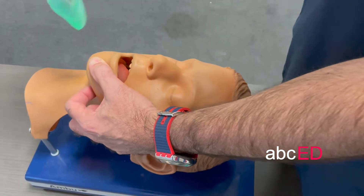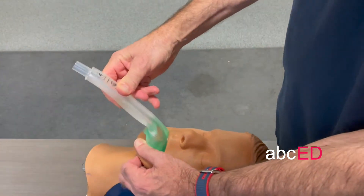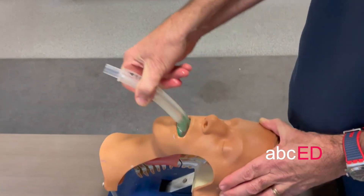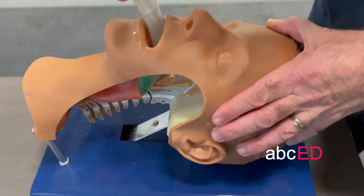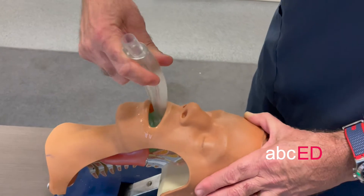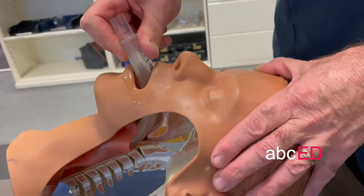Have the mouth open. You can hold the top part of this one — you don't have to hold it like a pencil. Just slide it into the mouth and push it down until you get a hard stop. If you have trouble and it doesn't quite go in, just twist from side to side as you slide it in, and then you'll meet a hard stop.